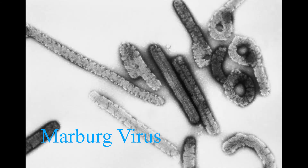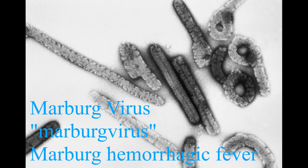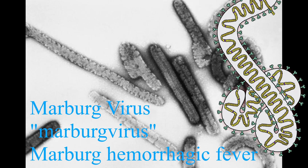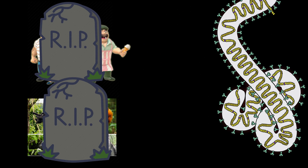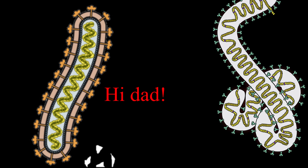The Marburg virus, scientifically known as the Marburg virus or Marburg hemorrhagic fever, is a filovirus. Filoviruses are very dangerous to humans and primates in the sense that they often cause severe hemorrhagic fevers. If the word filovirus sounds familiar to you, it's probably because Ebola is a filovirus as well, from the family Filoviridae.